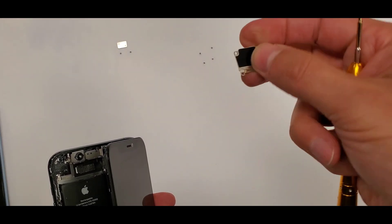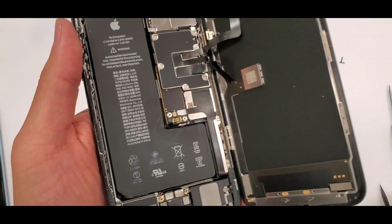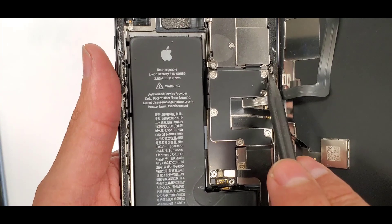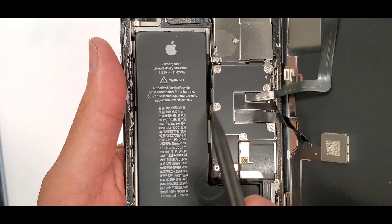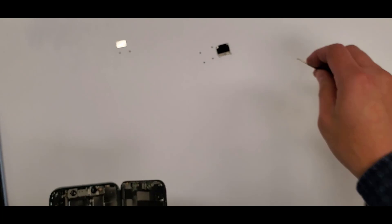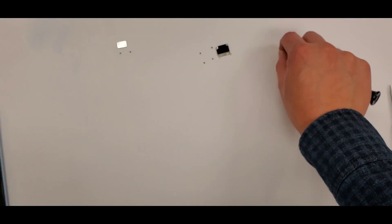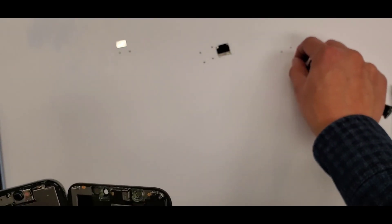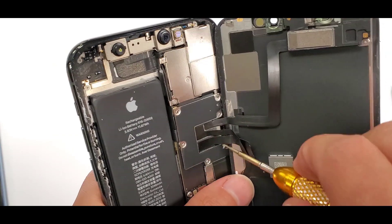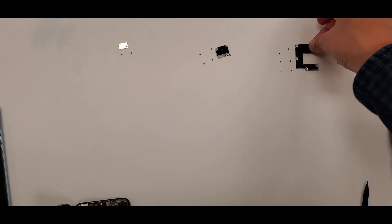This shield runs along the side. See there's the second battery connection right there — now the battery is unplugged. This next shield covers the screen connections and has six screws. See how I'm separating it from the other shield and laying the screws out organized.